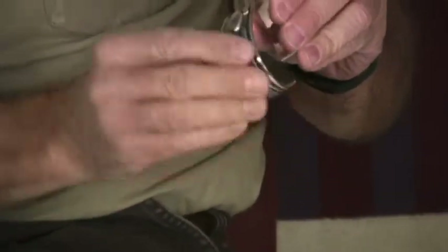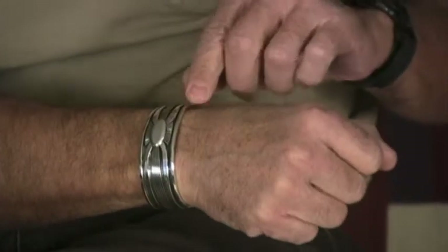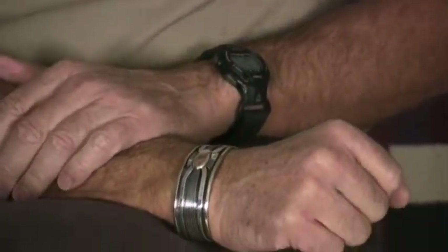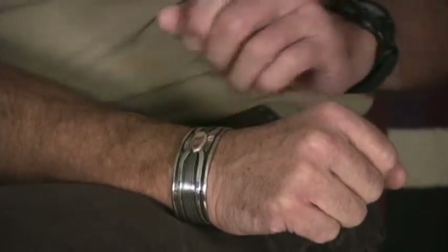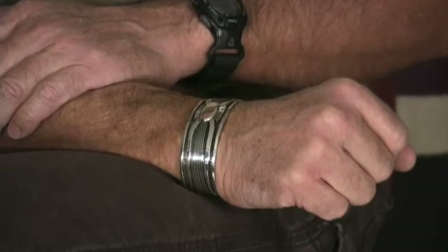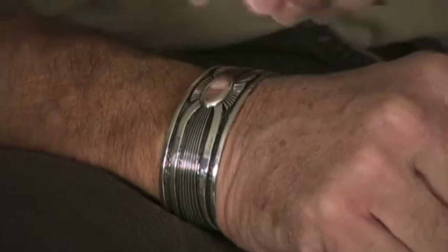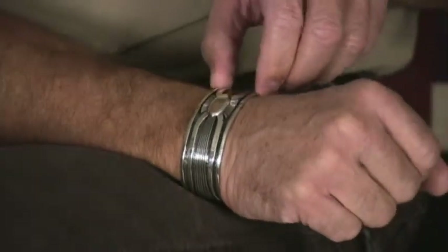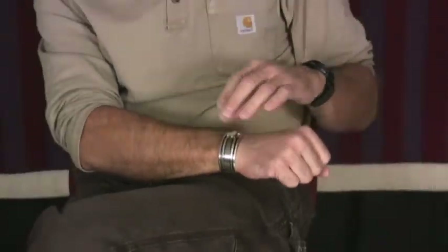It looks a little bit like a Spider Woman design as well, but the execution of this bracelet is so nice that I'm perfectly satisfied that 100 years from now or 200 years from now people will be looking at it saying, wow, that's really clean and beautiful. It's truly an extraordinary bracelet. It's also a very nice width. You can wear it comfortably, you can wear it all day long, and it just fits very nicely and looks beautiful.